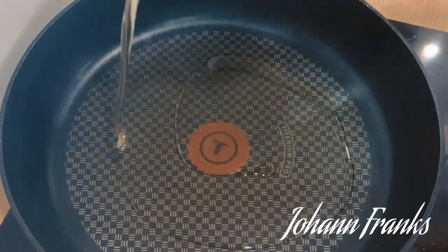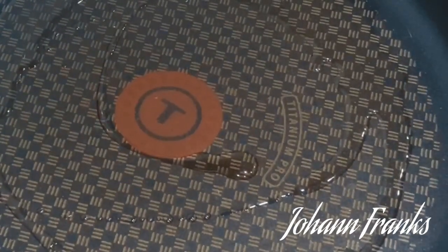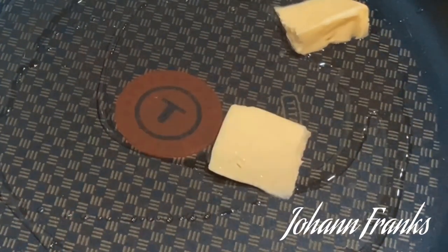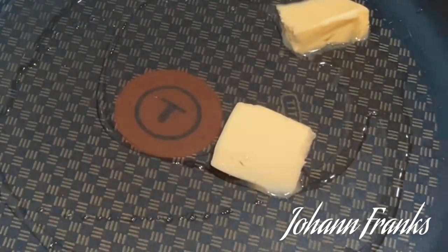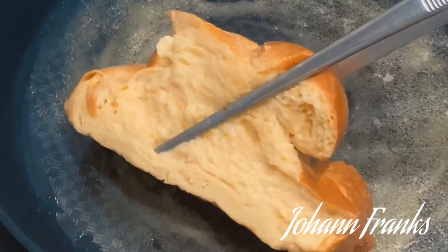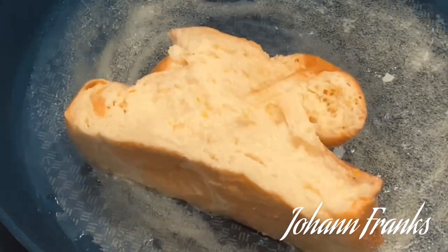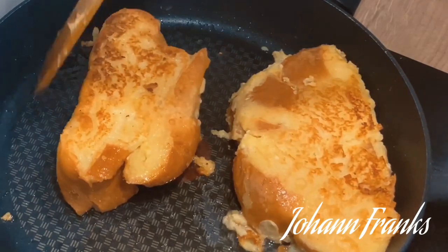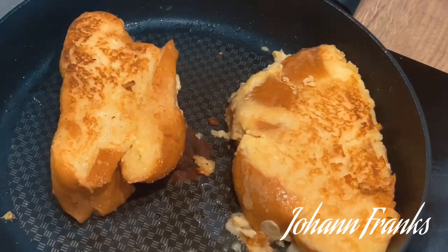Into a hot pan with some oil. I always add oil before I add the butter because the oil will prevent the butter from burning. Now in with my butter, and once you see that the butter is melted and has that nice sizzling effect in the pan, that's when you add your bread. We're looking for a nice golden brown color — beautiful golden brown and crisp on the outside.